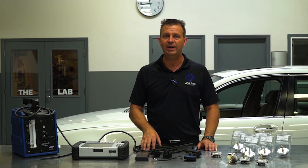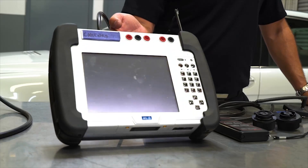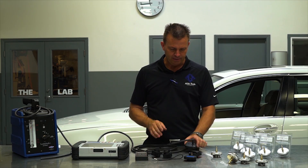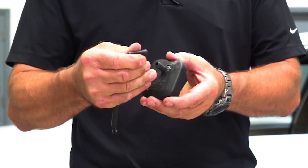The problem is you have to measure engine crankcase pressure, whether you are using an IMIP or a regular manometer. To do that you have to connect to the engine crankcase, typically via the oil cap.